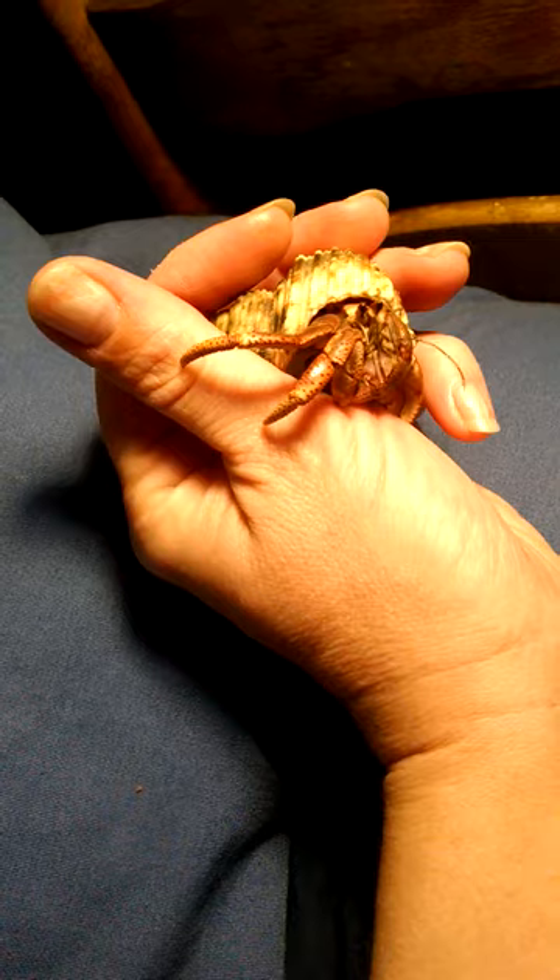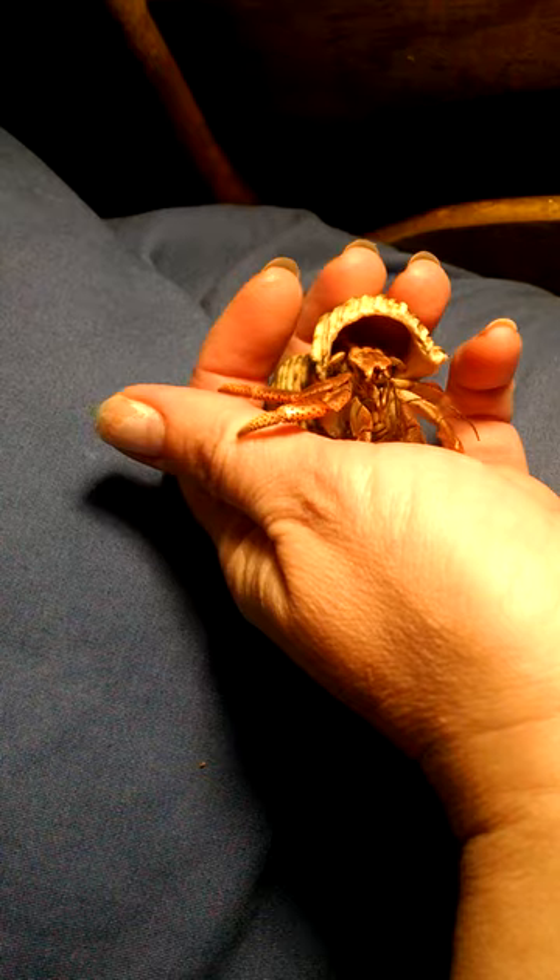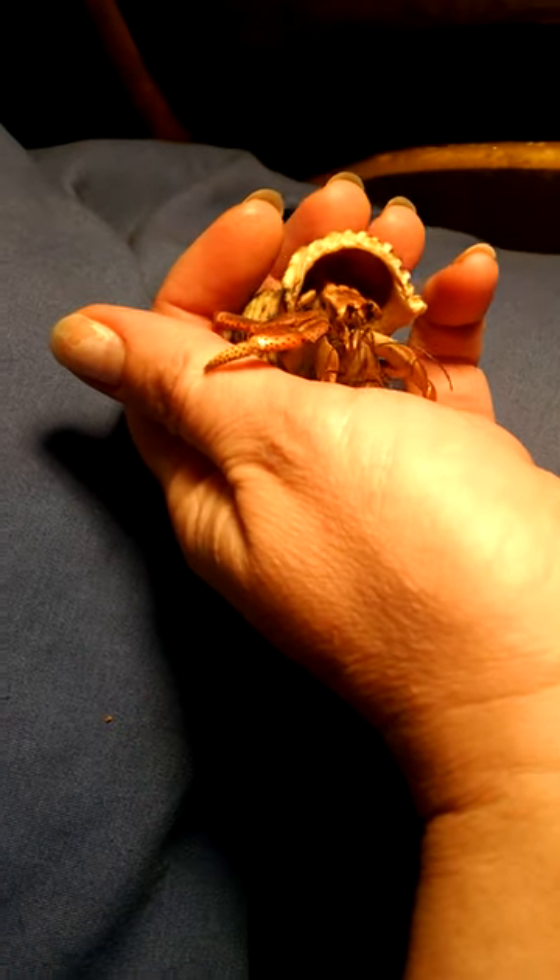She's had several molts. She molts about once every six to eight months. And anyways, there she is everybody. Bye!